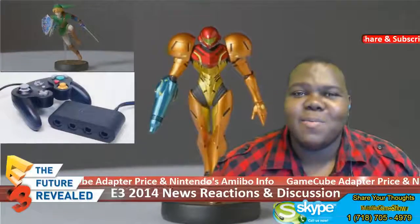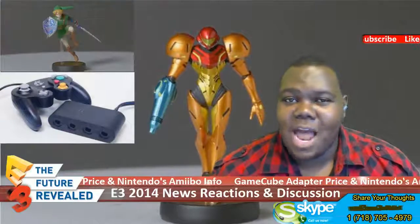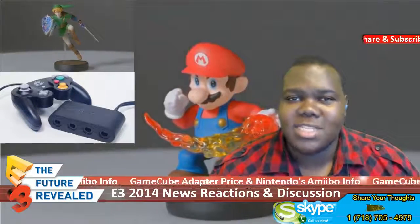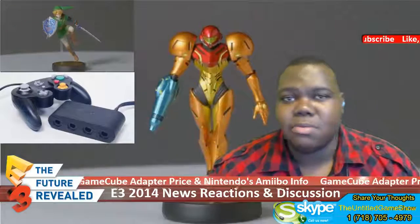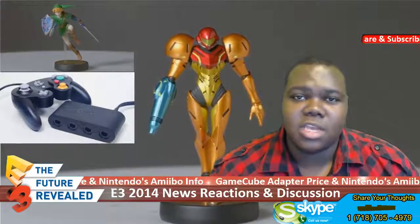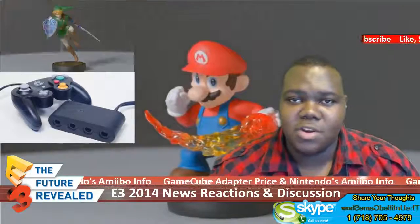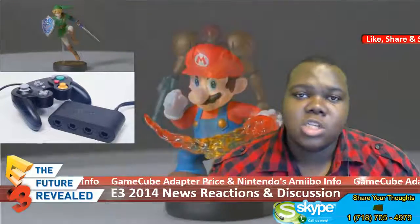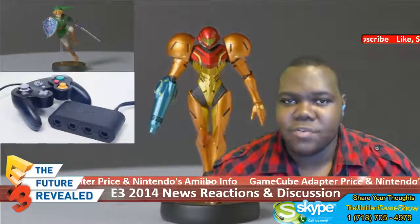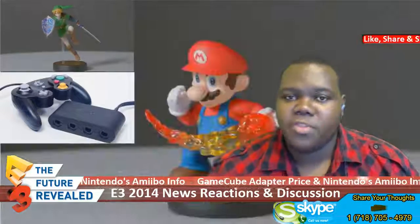Hey welcome ladies and gentlemen, Beaky here with the UntitledGameShow.com with more video game news, reaction and discussion for E3 2014. What I have for you guys today is some information about the amiibos and the pricing information on the GameCube adapter for Super Smash Brothers and the Wii U. We're gonna start off with the pricing information first and then get some amiibo information for Smash Brothers.